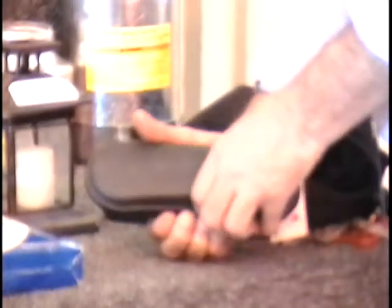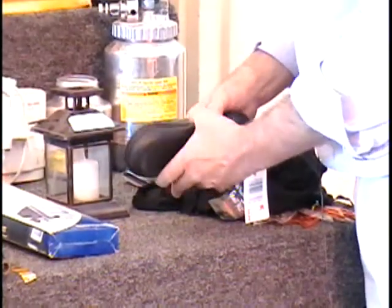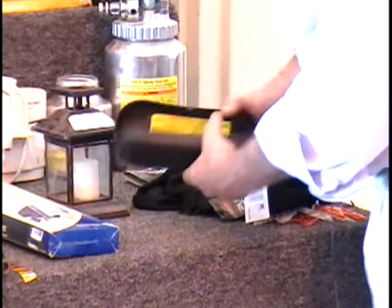On this table I've got a cold heat soldering iron. These cold heat soldering irons are really amazing. First thing, they run off of batteries, so you don't have to use household current. This can be a soldering iron on the go.